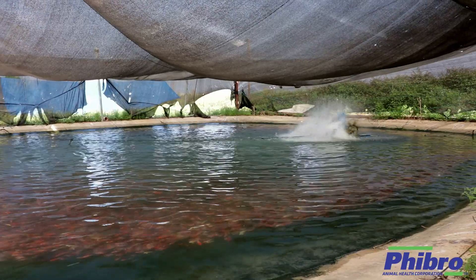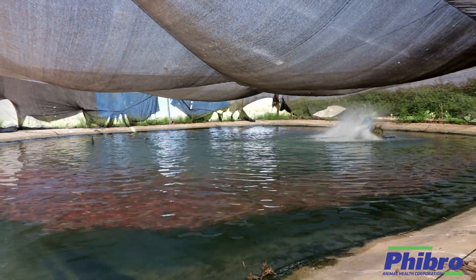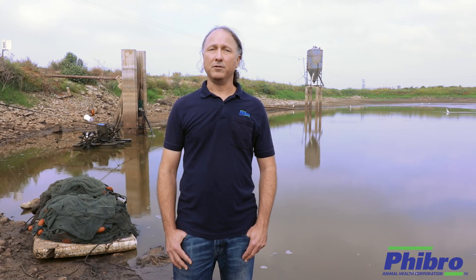After three weeks, fish are properly vaccinated and can continue their grow-out phase as usual. KV3 is currently the only available licensed vaccine in the world which prevents outbreaks of KHV.